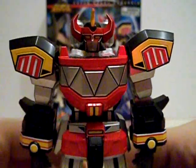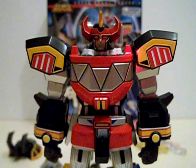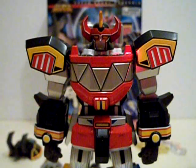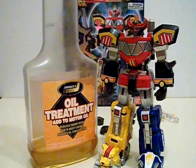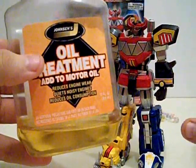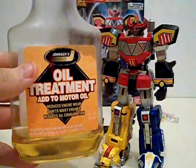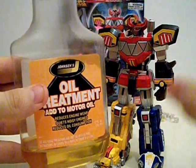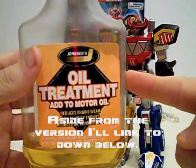Now on to Daijujin's articulation. There may be a few QC problems with your Daijujin when you get yours. Thankfully mine didn't have a whole bunch of problems. The joints on mine were very tight, and I was able to use some shock oil to get it moving. The version I use is Johnson's Oil Treatment. This stuff worked beautifully on both my Figuarts and this guy too. It was able to lubricate all the joints — ball joints — perfectly. If you're looking for shock oil, make sure it's this kind of bottle. I'll link the proper reference video down below.